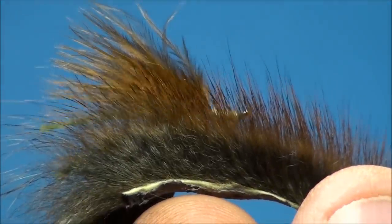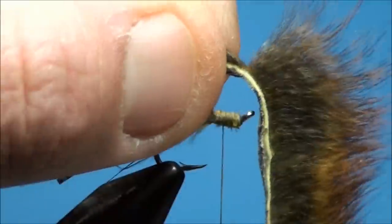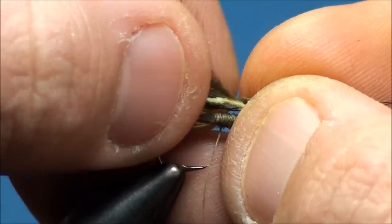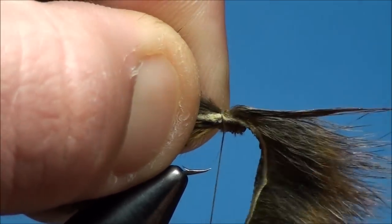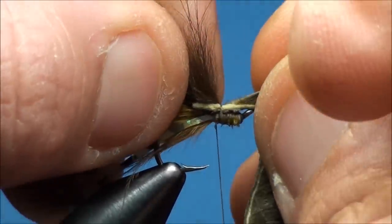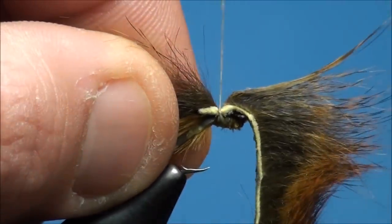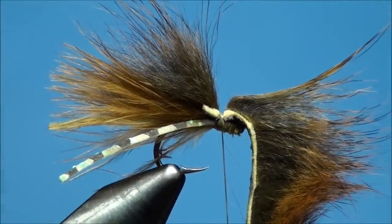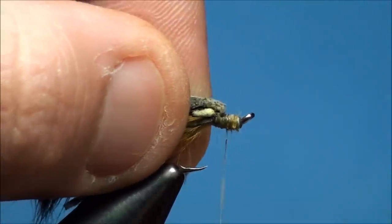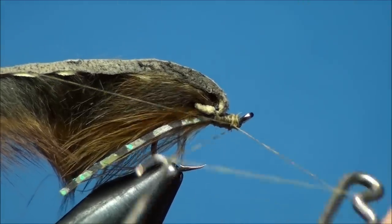Prepare a 5-inch piece of pine squirrel strip. While holding the end of the squirrel strip near the tail of the fly, go ahead and separate the hairs away, exposing the hide, and attach it to the hook shank at the 50% point with secure thread wraps. The end of the squirrel hairs should be slightly shorter than the tips of the marabou. Now advance your thread forward and create a smooth thread base covering up the existing marabou and silly legs. Whip finish just behind the eye and cut off the excess thread.